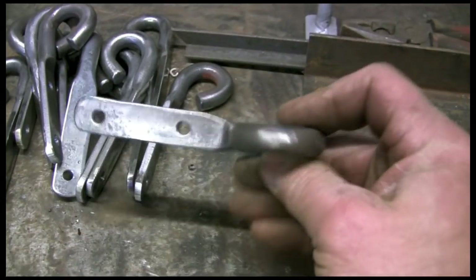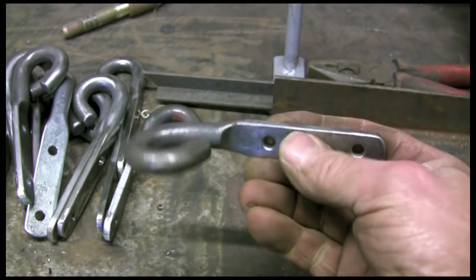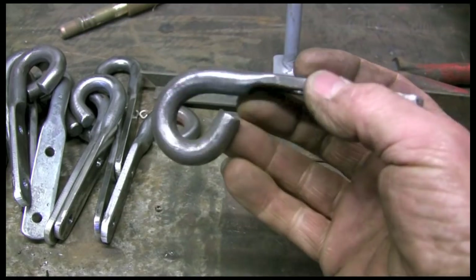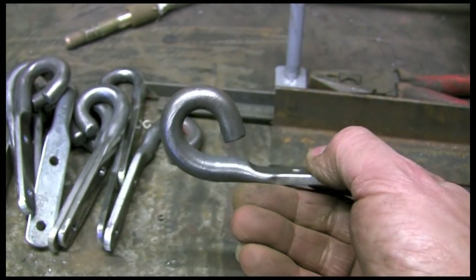This bit goes on the inside of the side of the trailer, that way around, and the chain hooks on there. It's left open at the moment because they put the chain through and then close it all up.